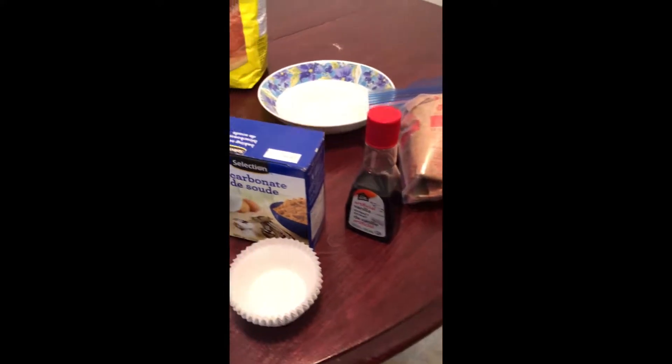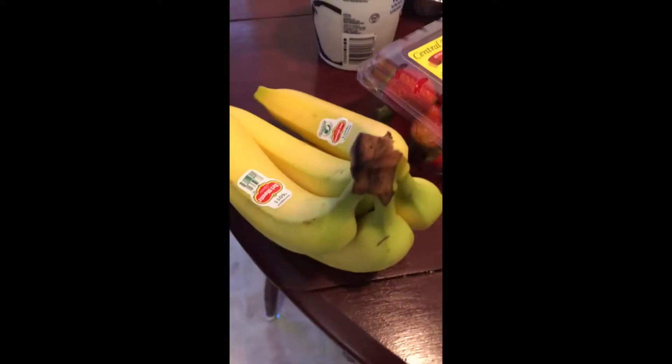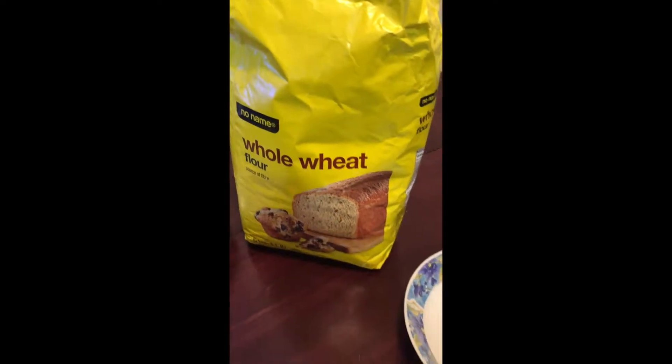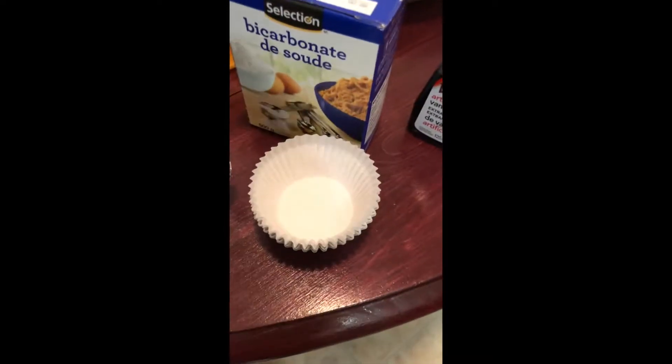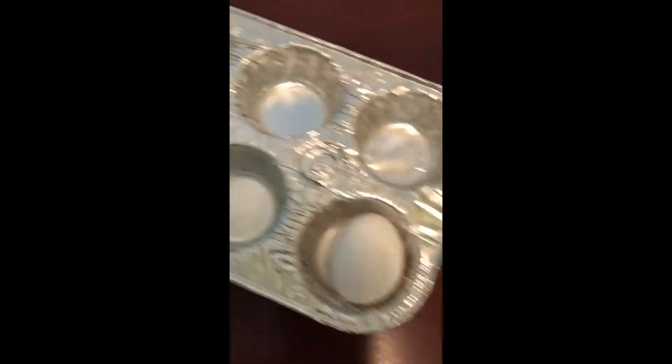Vanilla extract, baking powder, honey, strawberries, bananas, Greek yogurt, whole wheat flour, and we also have a measuring cup, my parchment paper, one egg, and the molds.